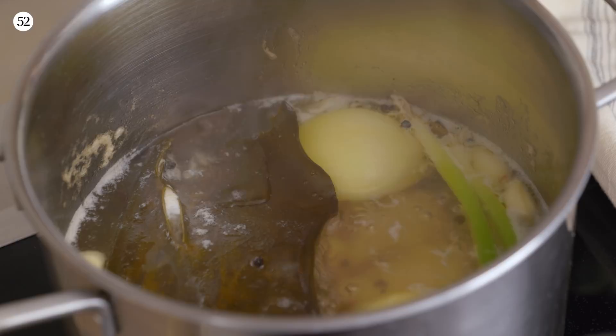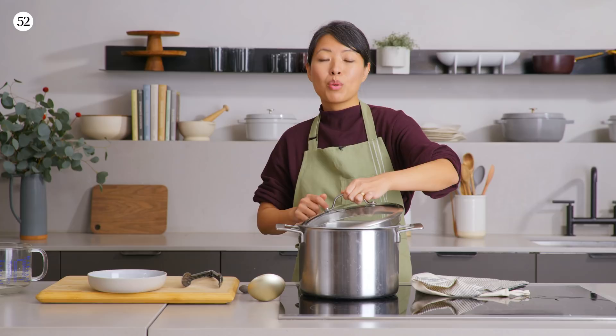After you remove the bulk of the scum, we're going to knock back the heat to medium-low and put the lid back on slightly ajar, and just let it simmer away for about 25 to 30 more minutes.